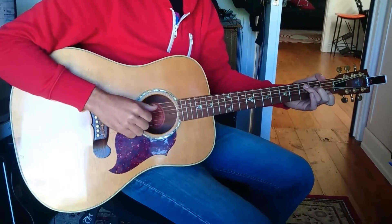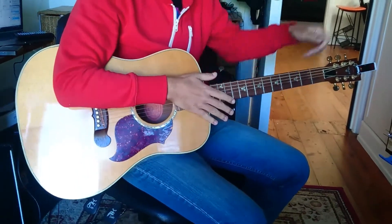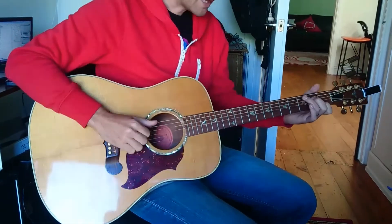So this is a run through of Older Chests by Damien Rice. We're going to use our fingers and some pretty straightforward chords. We're going to play...